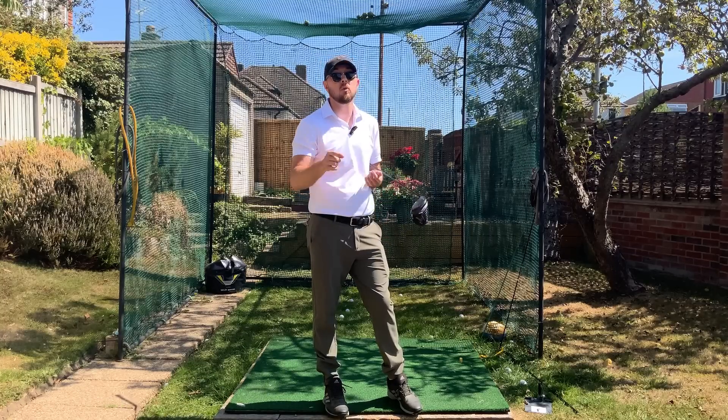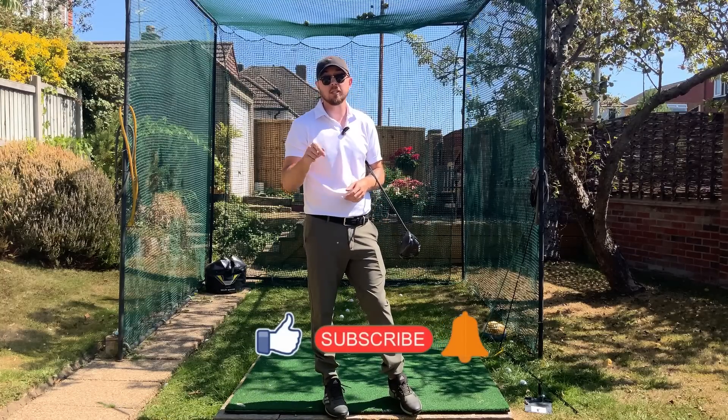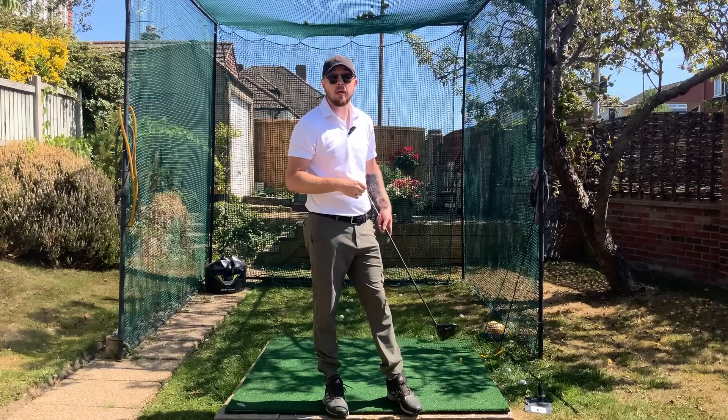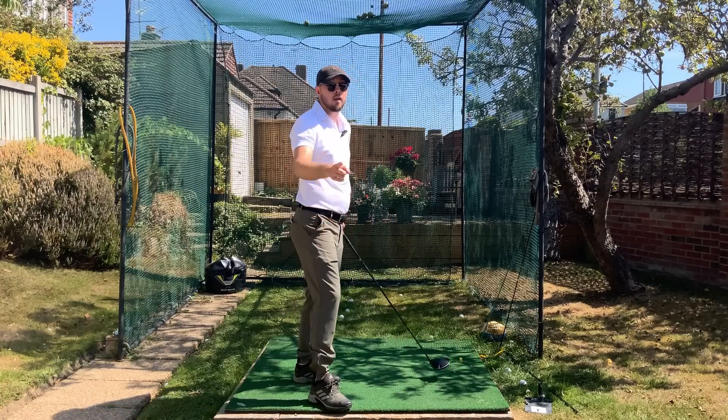If you enjoyed this video, click that like button. If you want more golf instruction just like this, hit the subscribe button and the bell button to be notified every time I put out a video. So let's keep that left wrist flatter to hit these better drives.